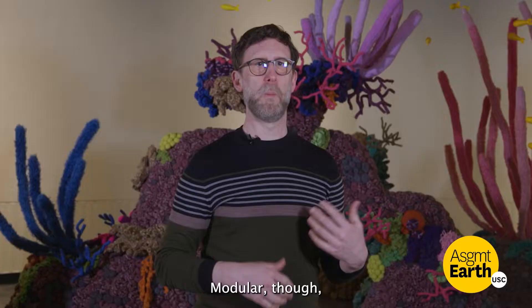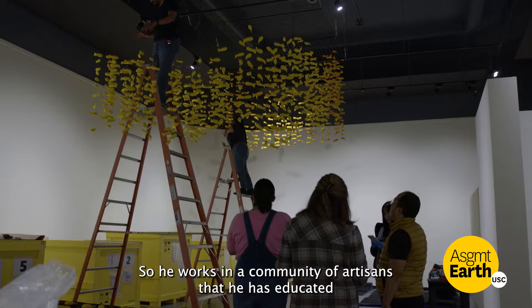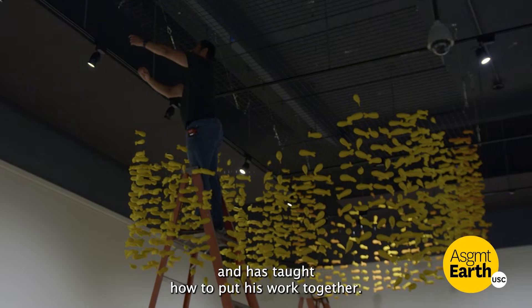Modular also relates to how he works with people. He works in a community of artisans that he has educated and has taught how to put his work together.